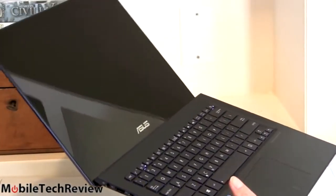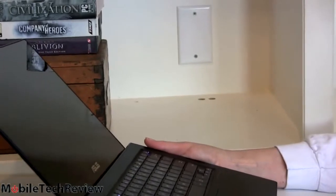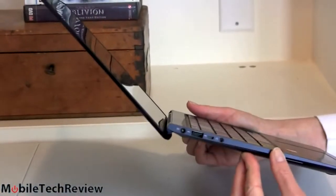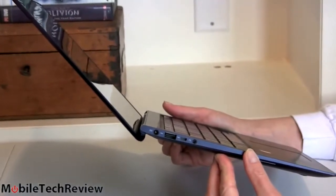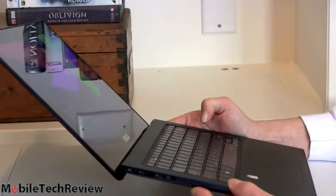If you like the styling of this and you're somebody who just uses Word, Excel, browses the web, and plays some videos and doesn't need all that horsepower, consider that one. And if you don't mind the Full HD display at 1920 by 1080, that's certainly a nice enough display right there.